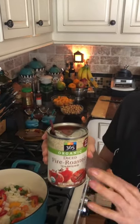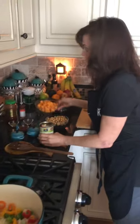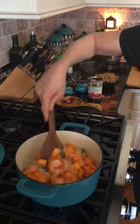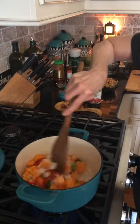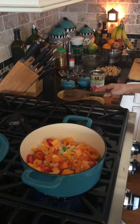I got some fire roasted tomatoes to give it a tiny kick, and we're going to get a kick from something else too. You don't have to use fire roasted — use whatever is in your pantry. Now let's add in our beautiful butternut squash and let that sauté for a little bit. Once we add in all the liquids, it should start to soften up.